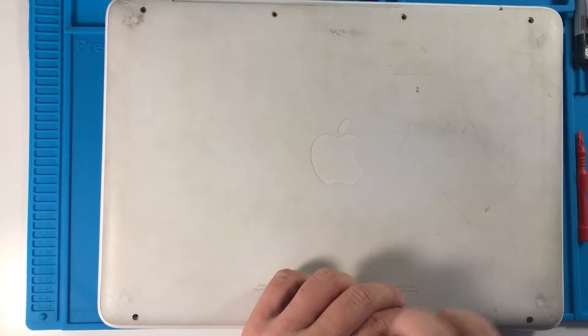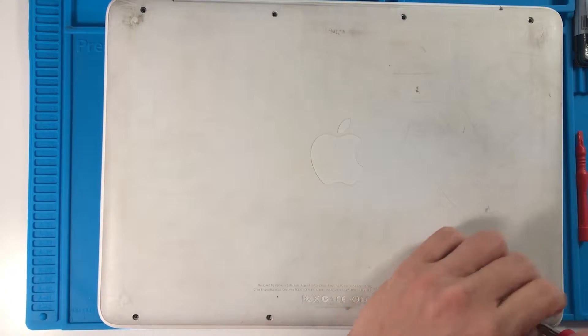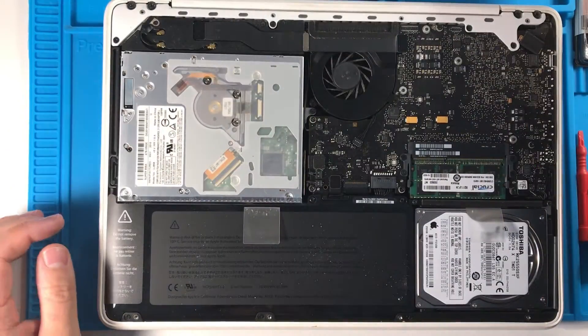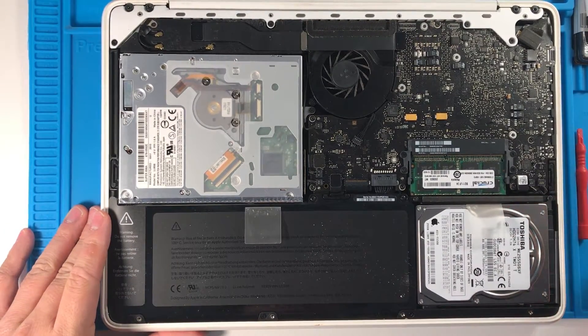These Core 2 Duo machines are relatively slow but they still function and this one's running High Sierra, which kind of works okay, but there are better things to spend your money on in my opinion.